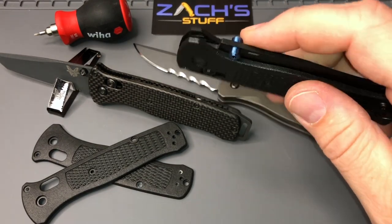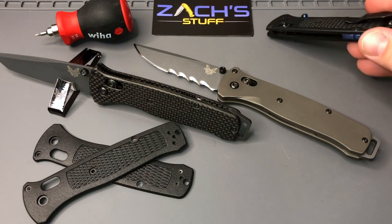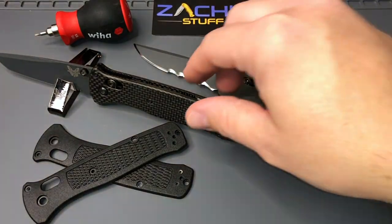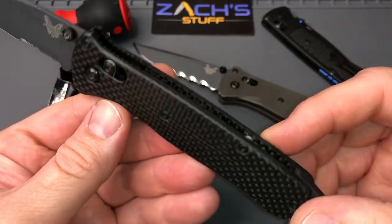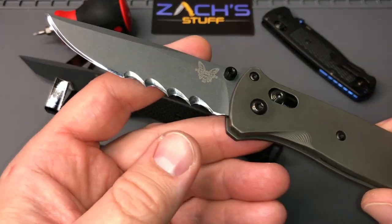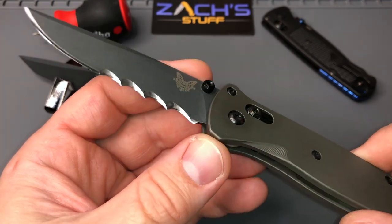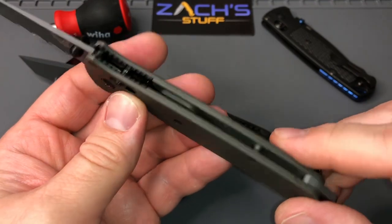Titanium anodized thumb studs for Benchmade, anodized titanium backspacers for the Bug Out from Rock Scale Design, carbon fiber scales — just beautiful — from Rogue Blade Works, and some amazing crazy regrind from Tom Veff with his Veff serrations, just like shark teeth. They're super crazy sharp.